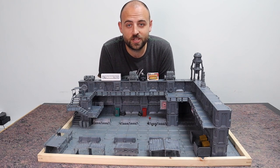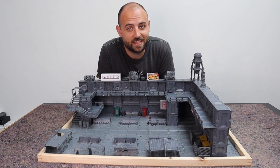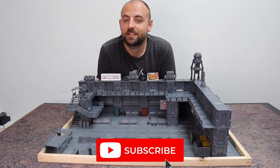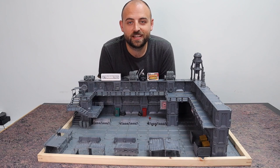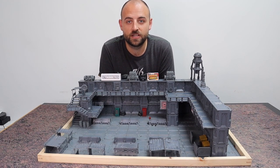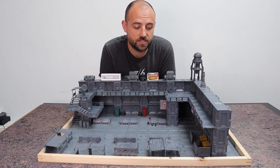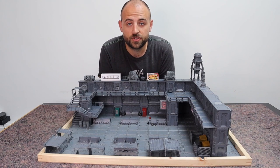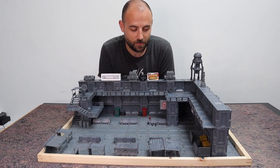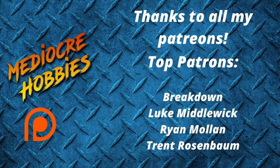If you like what I do and want to support the channel, the simplest way is to hit that subscribe button — the more subscribers I have, the more my videos get pushed out and sponsors pay attention. It only takes two seconds and means a lot to me. If you really want to help, there are links to my Patreon below. Hope you enjoyed the video — thank you so much for watching and I'll see you in the next one.